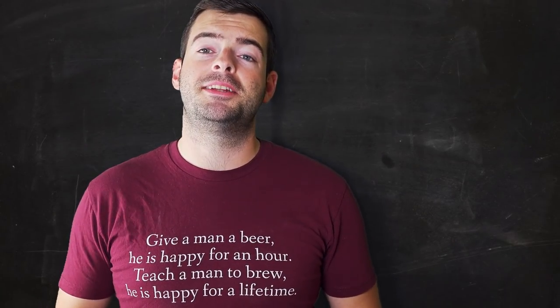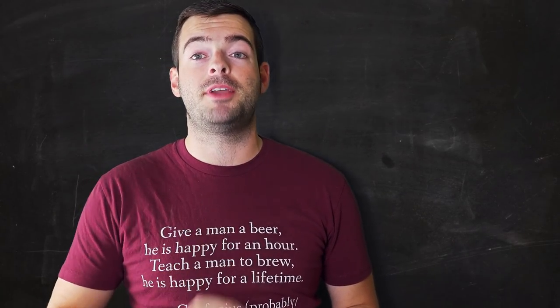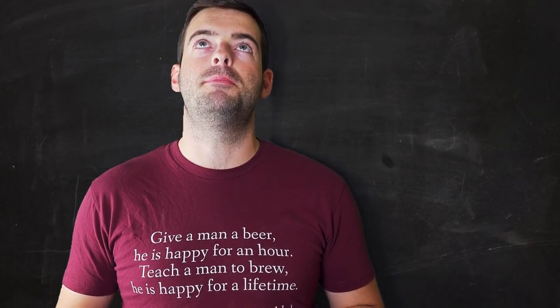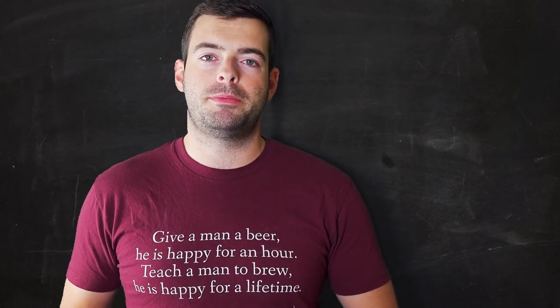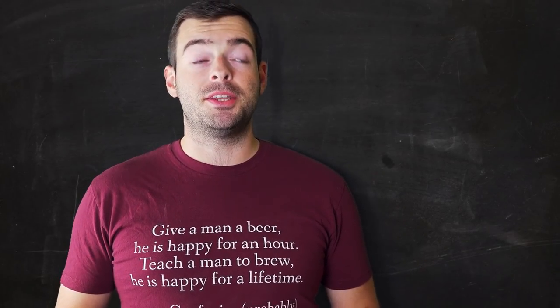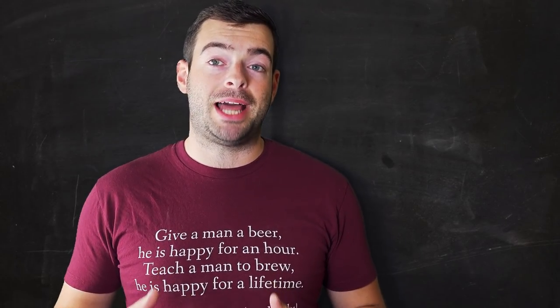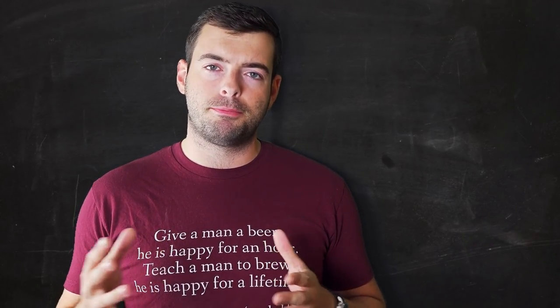I'm really excited to take on a Schwarzbier for the first time. It is a very underbrewed style but one of the most delicious dark German beers out there — actually the darkest of all German beers. Schwarzbier literally means black beer in German. It's an old style that's been around for a long time, predominantly brewed in the Bavarian region.